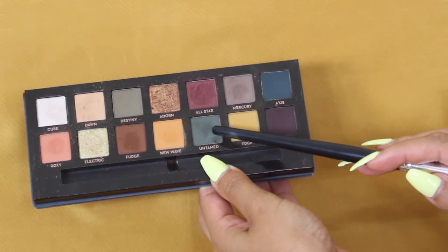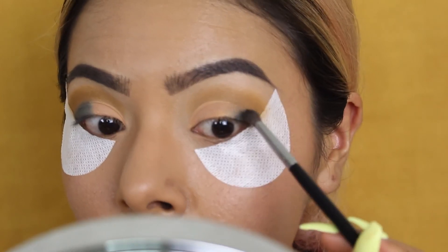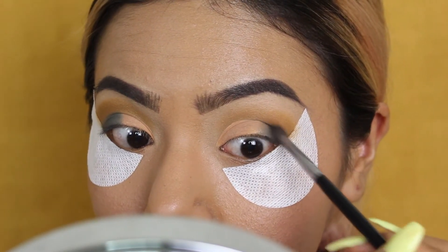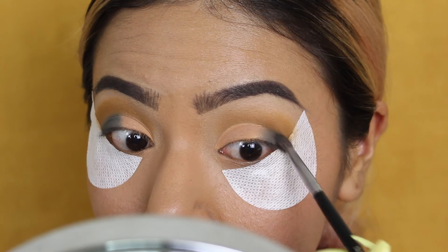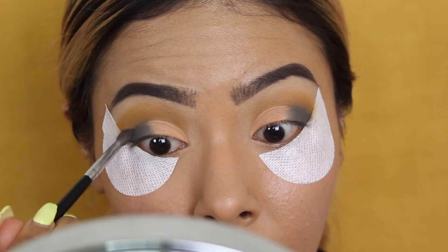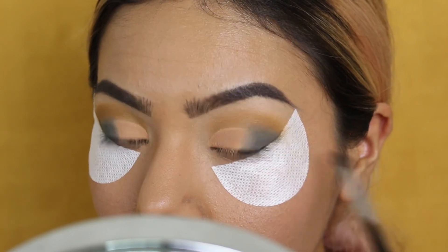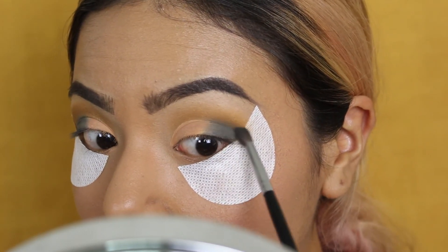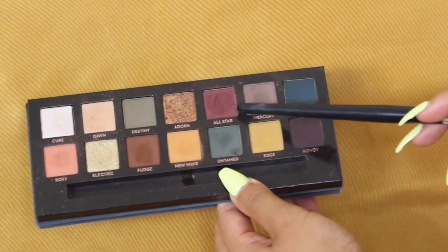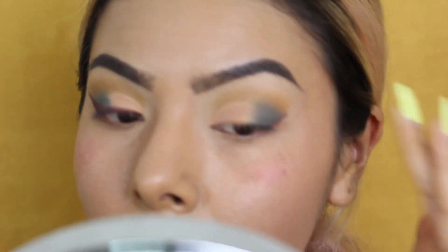Now we're taking the shade 'Untamed' and placing that right on the outer edges of the lid to start smoking up the look. I'm using a very precise Morphe blending brush to tightly pack that color in and blend it with both of the colors we're using. It's super important to go back and forth and really blend everything out so there's no harshness between the lid colors — you want it to diffuse very nicely onto the end of the lid.